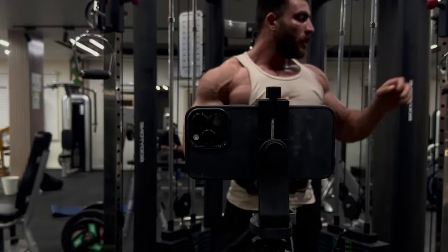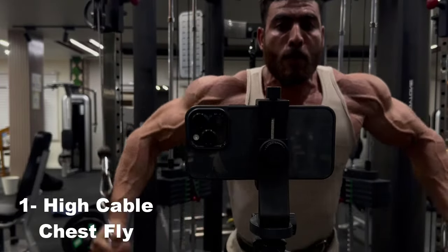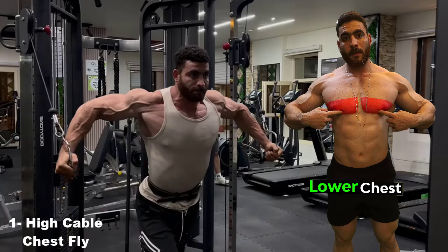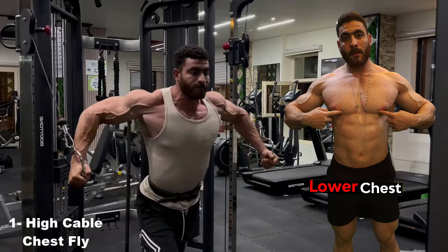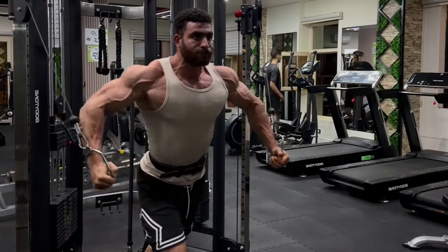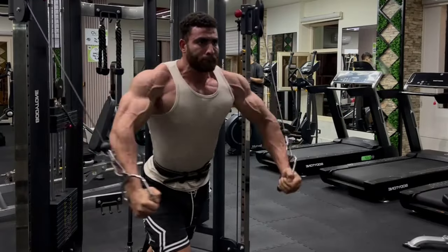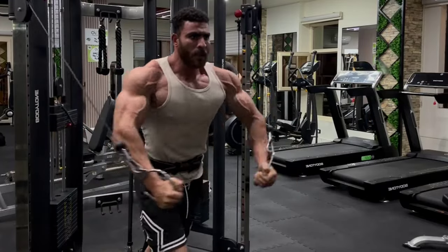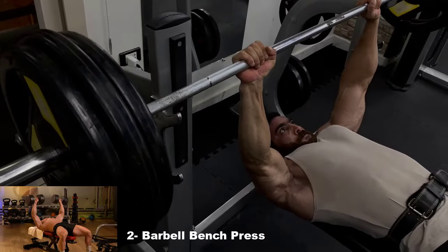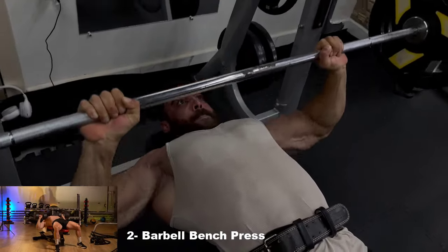In the world of bodybuilding, where strength and determination meet passion and commitment, pull, push and leg programs stand out as essential tools for building a balanced and strong body. These programs not only provide an organized path for training, but also represent an inspiring experience for everyone seeking to achieve their athletic goals. From beginners taking their first steps towards transformation to professionals seeking to enhance their performance, these programs open new doors towards improving physical fitness. Get ready to discover the tremendous benefits behind every exercise and enjoy a unique experience that enhances your strength and self-confidence. Let's start together on a journey of self-development and achievement.